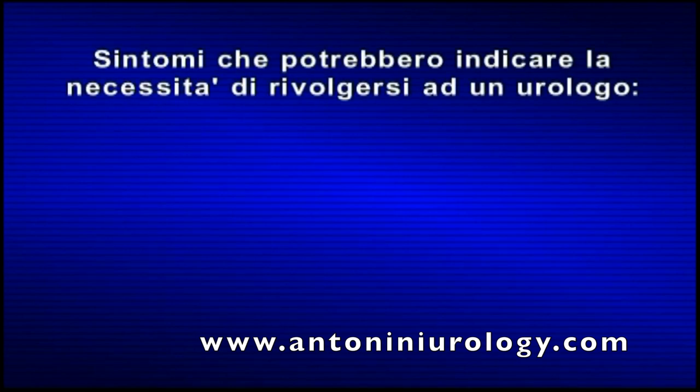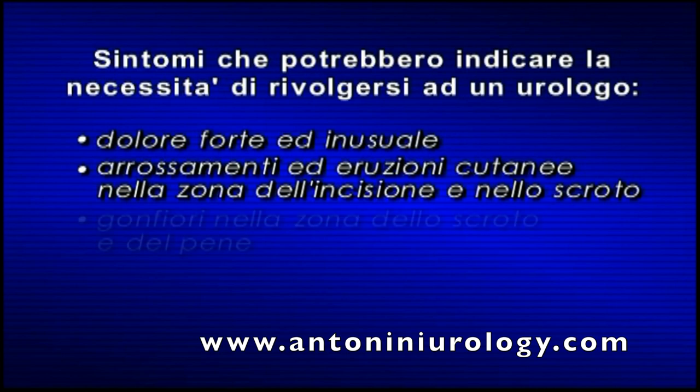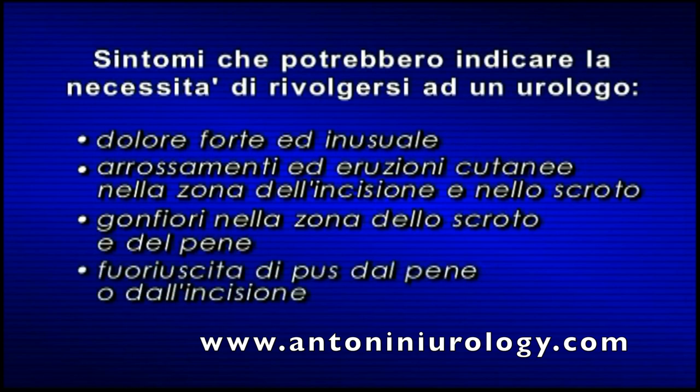Sintomi che indicano la necessità di rivolgersi all'urologo. Come per ogni intervento, è possibile che a seguito della chirurgia si presentino sintomi e segnali. Rivolgersi immediatamente all'urologo in caso di: dolore insolito prolungato, arrossamento e eruzioni cutanee nella zona dell'incisione o dello scroto, gonfiori in prossimità dell'incisione sullo scroto o sul pene, fuoriuscita di pus dall'incisione o dalla punta del pene, febbre, problemi urinari.